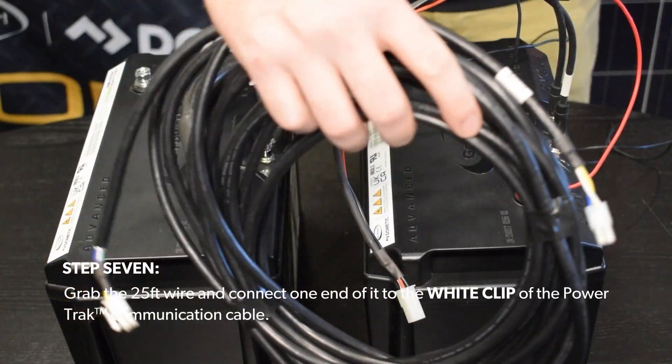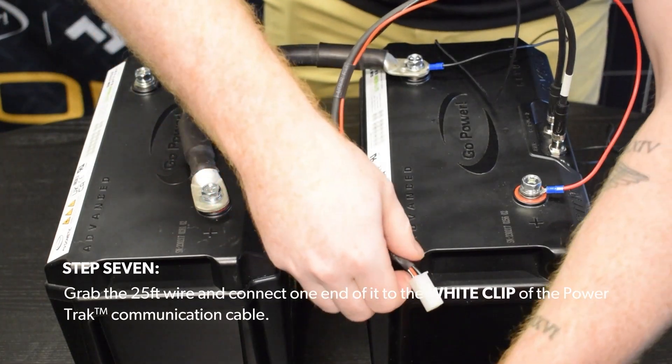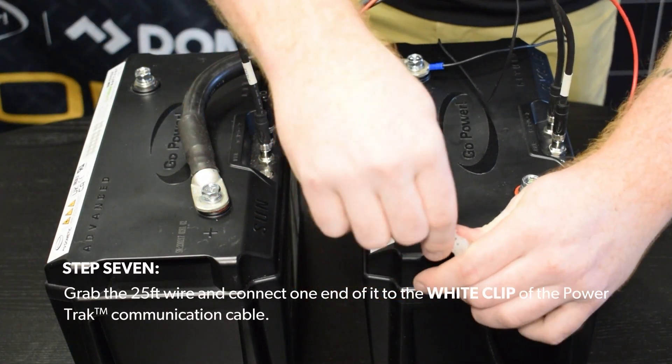Step 7. Grab the 25-foot wire and connect one end of it to the white clip of the PowerTrack communication cable.